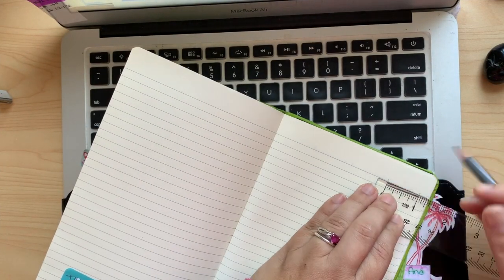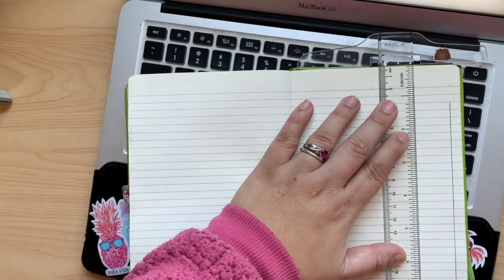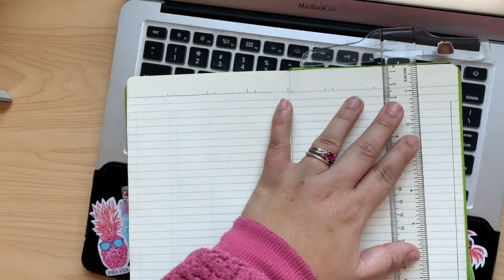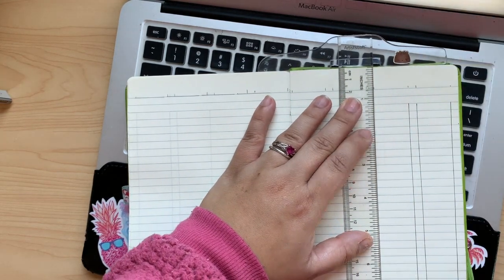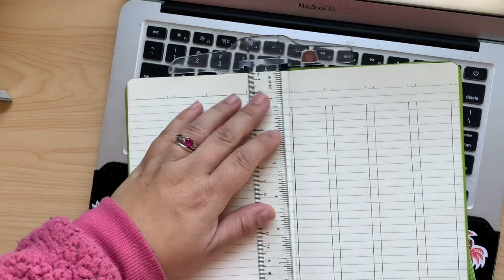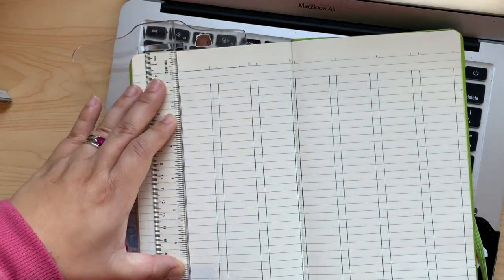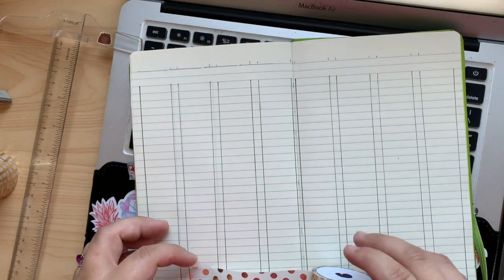Thank goodness for the magic of video editing — you don't have to sit here and watch me draw these lines and measure out the page in real time. So if you haven't guessed it already, this is going to be my daily view, my dailies, and this is that vertical planning from Erin Condren I was talking about earlier. Let's add some gold washi to the bottom.